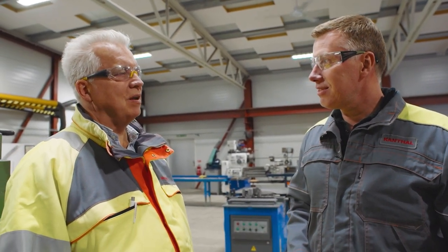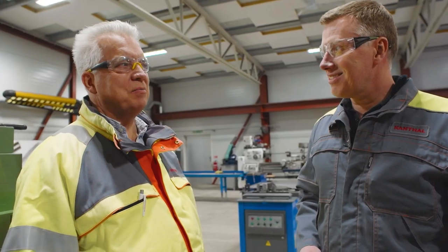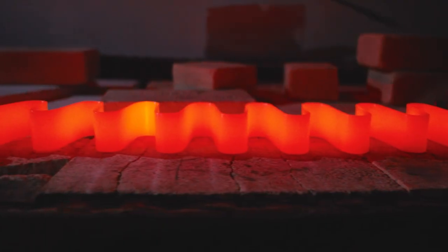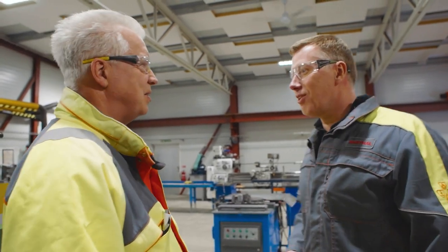We will form a beautiful Kanthal AF strip element, but we also have a small surprise for you. Have you seen it already? Yeah, we've seen it already. It will surprise you, I think. Okay, let's go and see how it's done.